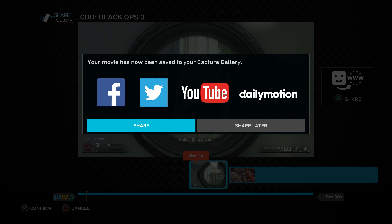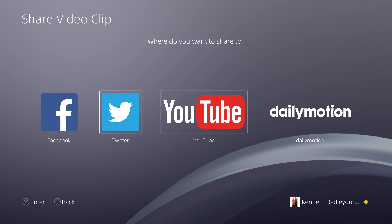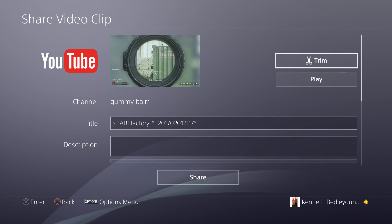To post on YouTube, click Share and it'll say 'Please wait.' Once it loads, the four platform options pop up again. Make sure the white box is around YouTube and click on it. Now this screen will come up — you can trim the clip, but don't worry about that for now.